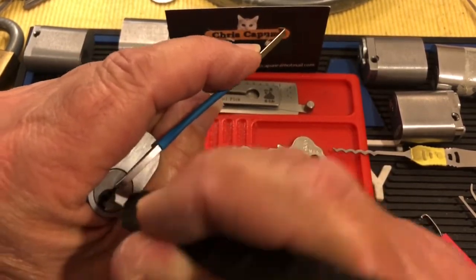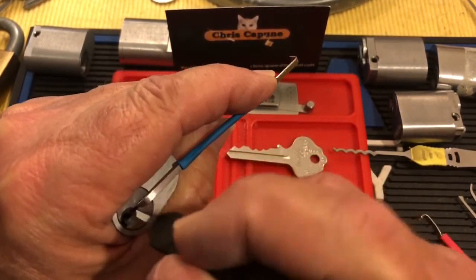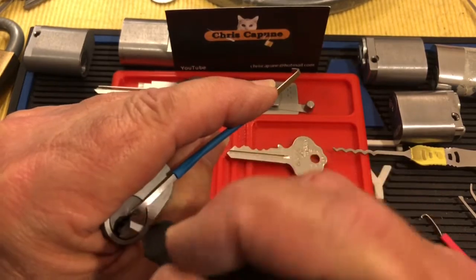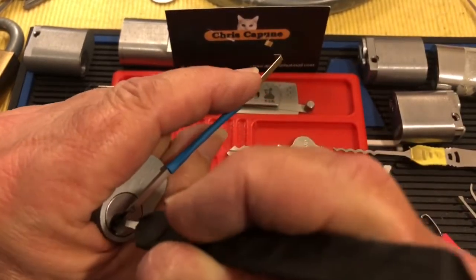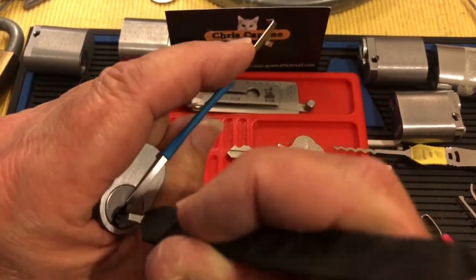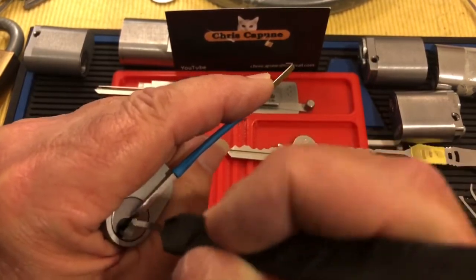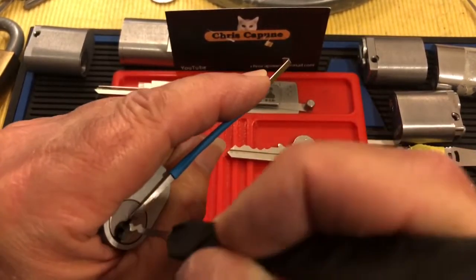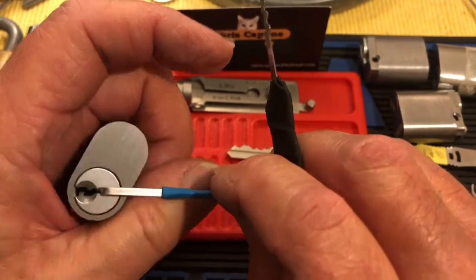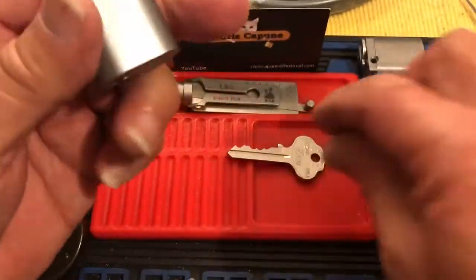Let's go ahead and rake this. This one was a tough one to pick with the lychee — I didn't pick it on camera, but I wanted to start making keys for it. It should be able to rock this thing open. Of course, now it won't go because I'm on camera. There we go — it was pins five or six. So I've got this open to show you the difference with the pins in it.